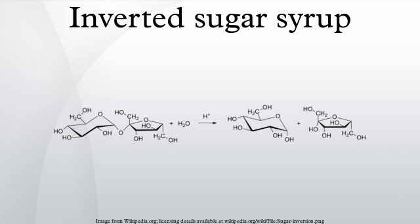Inverted, or invert sugar syrup, is a mixture of glucose and fructose. It is obtained by splitting sucrose into these two components. Compared with its precursor, sucrose, inverted sugar is sweeter, and its products tend to retain moisture and are less prone to crystallization.